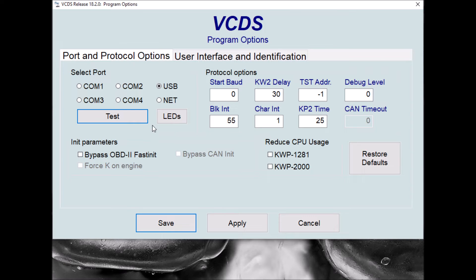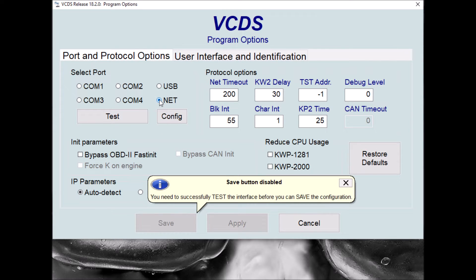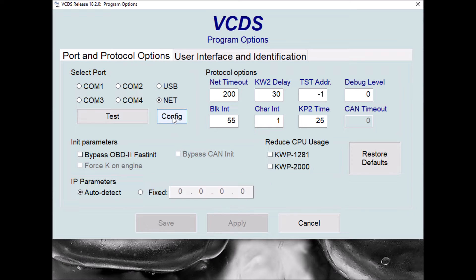The first problem we've got is that our config button is now gone because the interface can't be found. To bring that back, if we click on the net button, it then reveals the config button for us. So we can then launch the VCDI config utility.